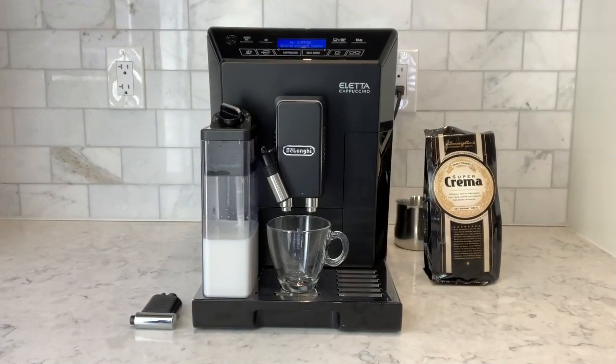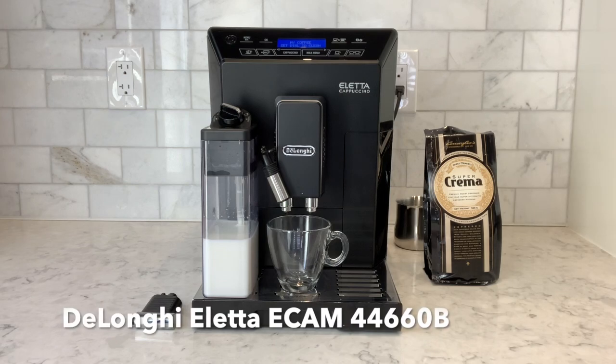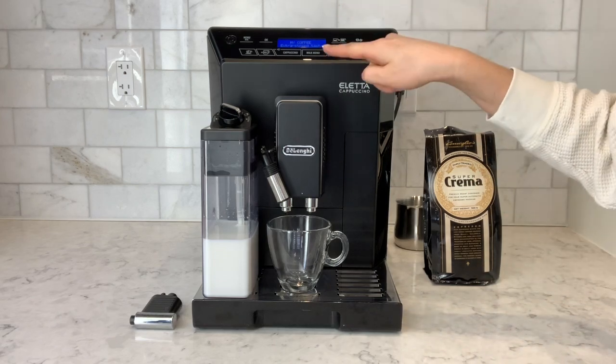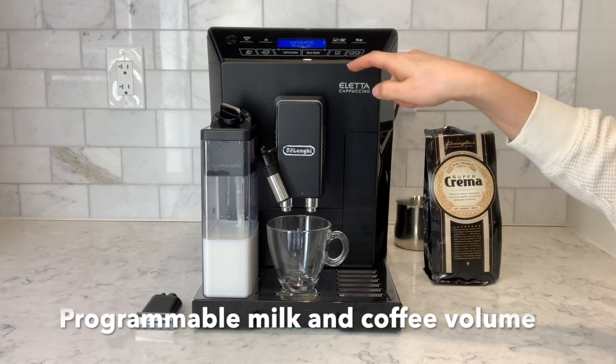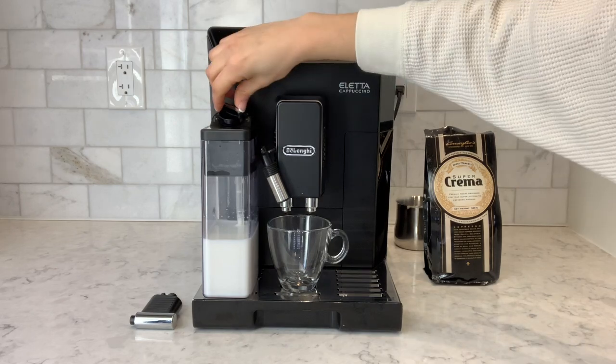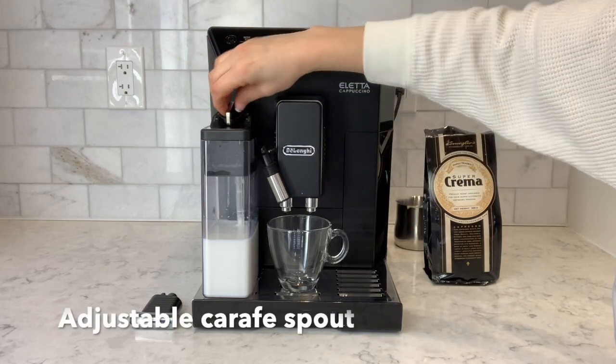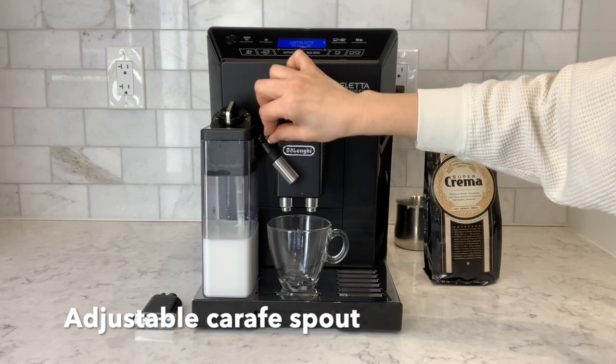Next we're going to go ahead and make a café latte using the carafe on the Delonghi Aletta. In the milk menu you can select your choice of milk-based beverage and simply press the ok button. I have medium amount of foam selected on the carafe. The carafe also has an adjustable spout.